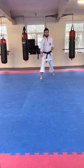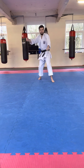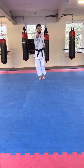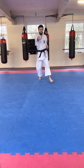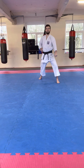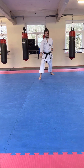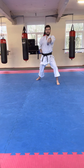Okay, just to go over that: we've come to here, we're going backwards — Gidan Barai — and then we're going to come forwards. I raise this hand that's just blocked to become a marking hand, I step through and I punch. So to go through all that again: we've started here, step back, Gidan Barai, step forwards, punch — just like that.